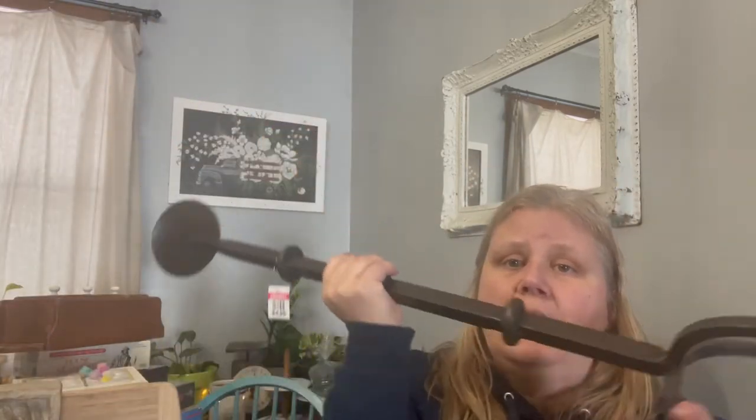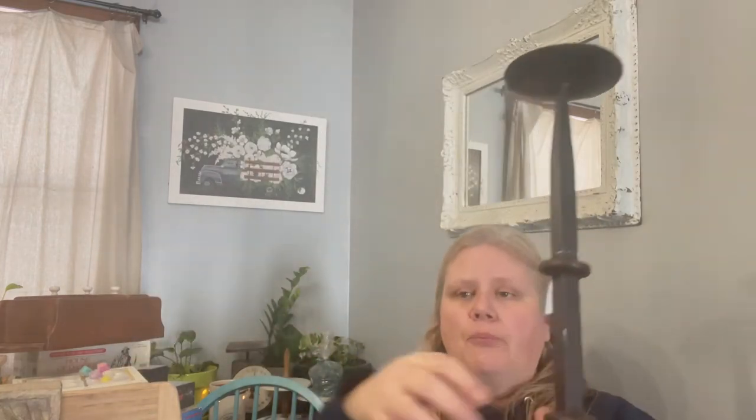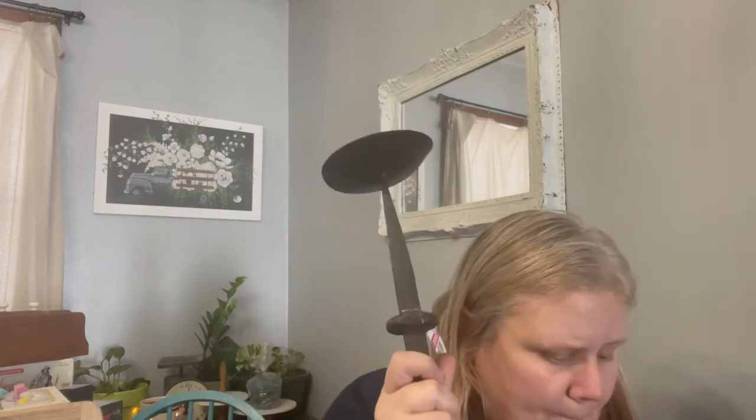I have two massive, massive candle holders — they were both $4.99 each in two different sizes. The top on the second one needs to be adjusted because it's a bit wonky. These will get spray painted black, possibly another color over the top. They're very much weapon grade — can be used to combat all sorts of things!